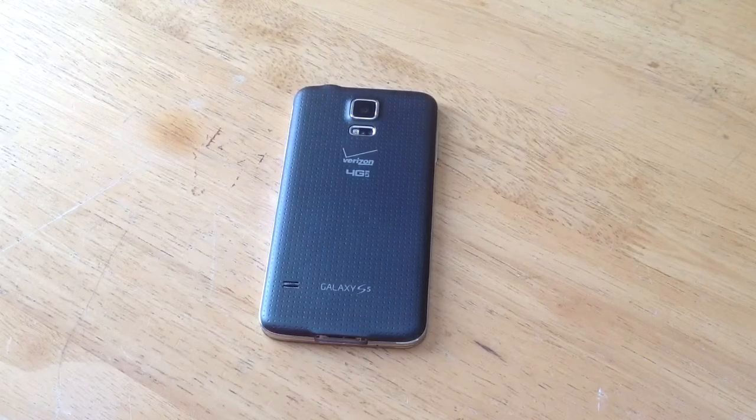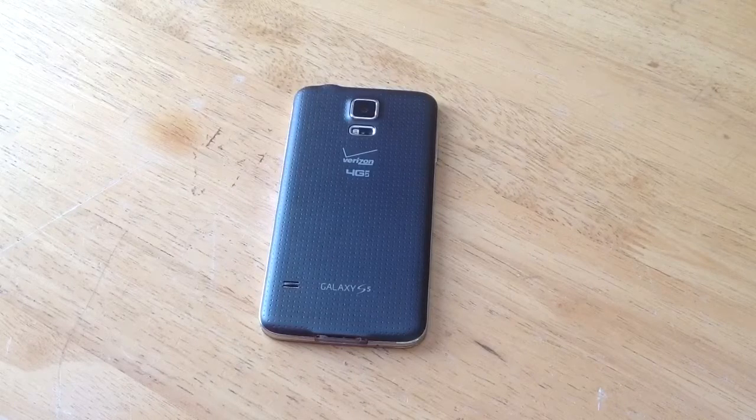How's it going viewers? Thank you for watching my video. If you are not yet a subscriber to my channel, please subscribe. In this video, I'll be showing you guys how to remove the SIM card on a Samsung Galaxy S5.